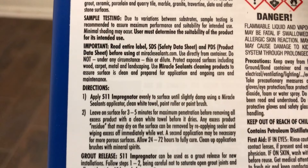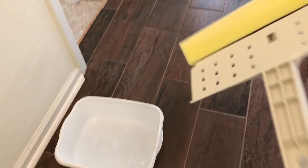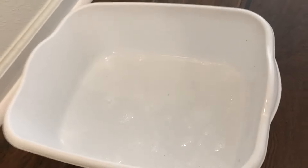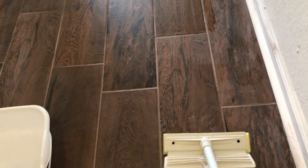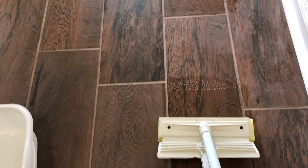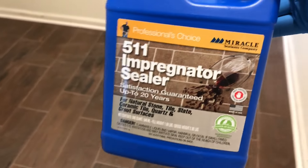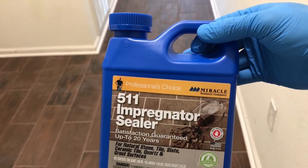Here are the instructions for the tile and grout sealant — just pause the video if you want to read it in detail. Basically, go to Dollar Tree and get a cheap mop with a sponge at the end, and get a plastic tray. Pour enough in there to damp up the sponge, and run it along to keep the tile nice and damp, but don't oversaturate it. Leave it on the surface for about three to five minutes, then wipe up any excess with a microfiber towel. Wait 24 to 72 hours for the sealant to fully cure. Cleanup is easy with mineral spirits, and if you need a second coat, feel free to apply one on clay tile since it is very porous.